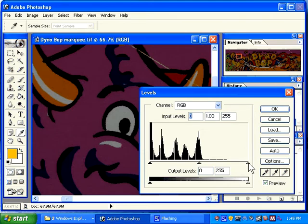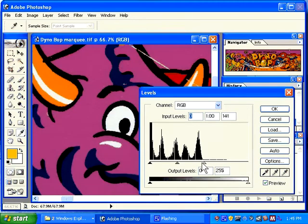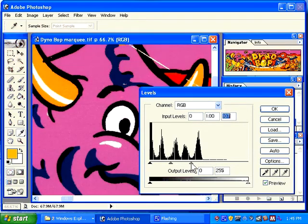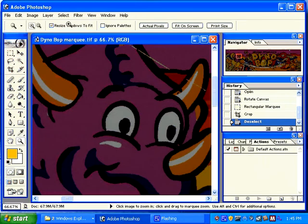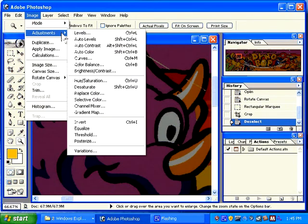You can grab this triangle and move it in. By moving it here, everything in this color range of the image is forced to be white. If I move this one in, everything in this area is forced to be black — that's really extreme and that's not what you want. I'm going to cancel this and then reload Adjustment Levels.